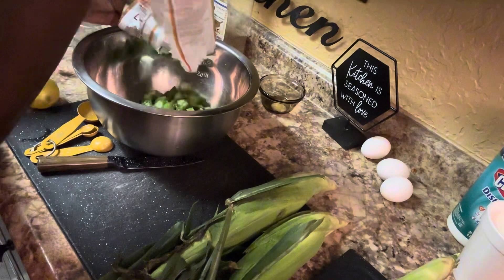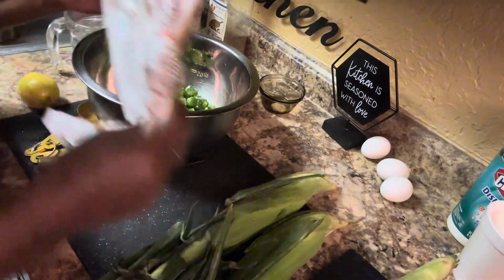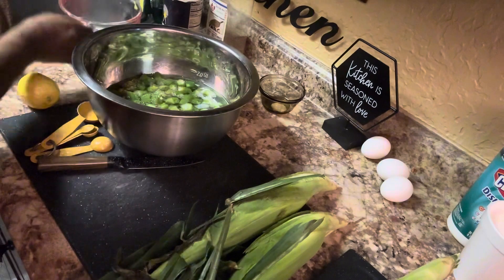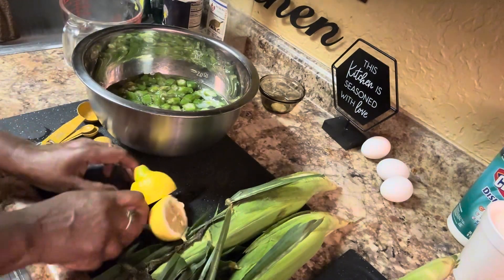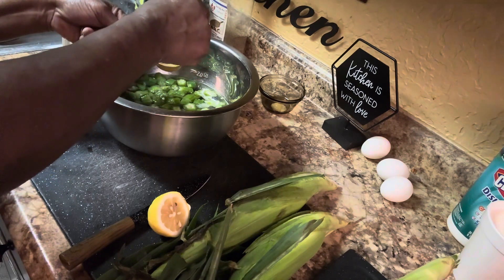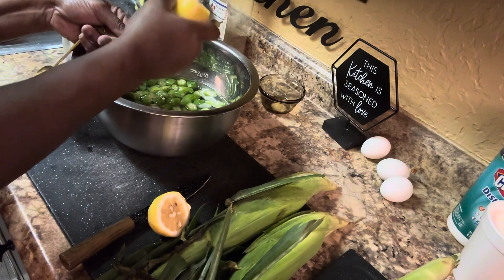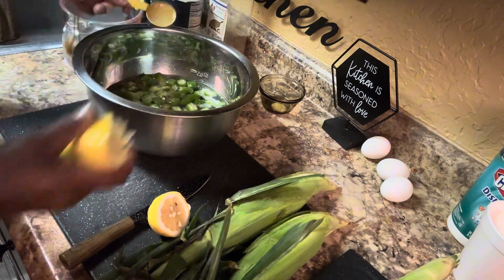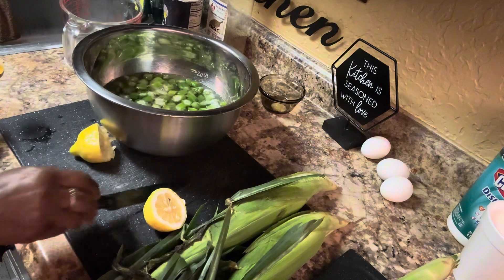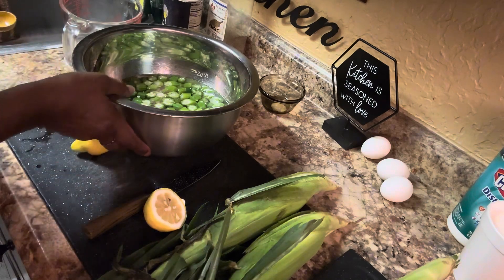Okay, so here's a little old country secret I want to share with you. Take your okra and get three cups of cold water, put that in there, then take and cut your tomato. Get one tablespoon of lemon juice, put that in there. Let that soak for 30 minutes and what it does — it cuts the slime. Remember that: three cups of cold water, one tablespoon of lemon juice, let it sit and cut that slime.